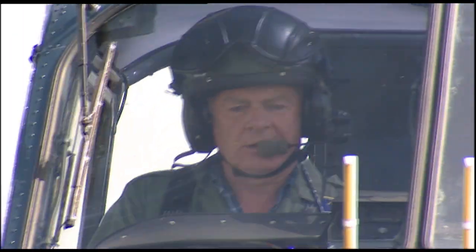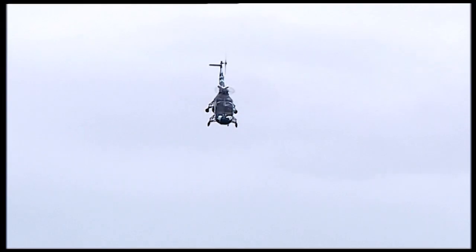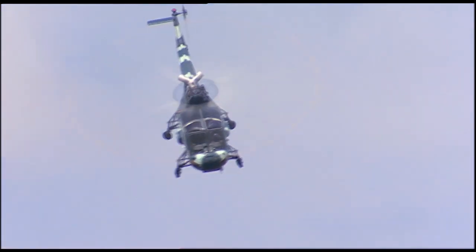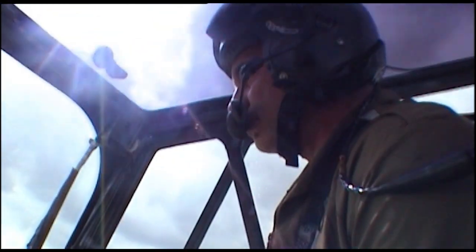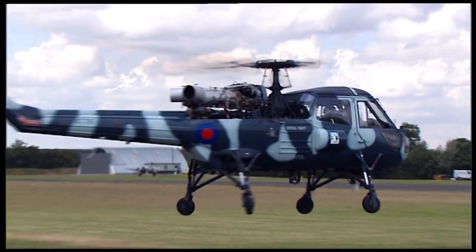John Beattie, a former commando pilot and Wasp instructor, knows the limits of the aircraft better than most and thrills crowds at airshows with his flying display. He enjoys flying it — it trims out beautifully and you can fly with very little effort. It has powered controls. Doing displays is great; it's a very exhilarating feeling. The fact that you can spin and turn and flip these helicopters around is quite unique.